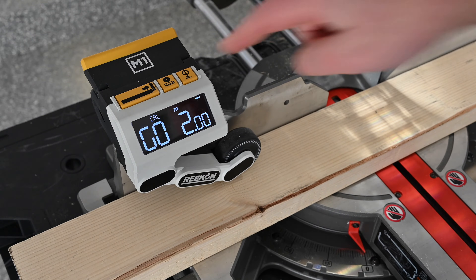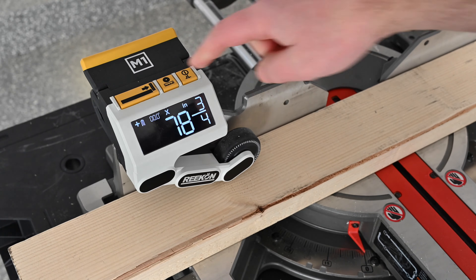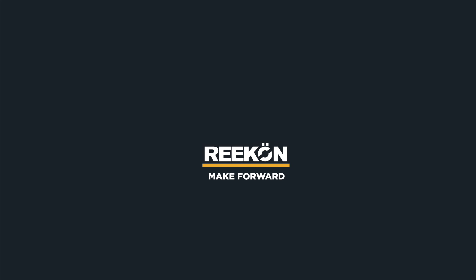The procedure is exactly the same for metric mode with the added step of switching units once the calibration is confirmed. If you need any further assistance, visit our website and support guide, both linked in the description below.